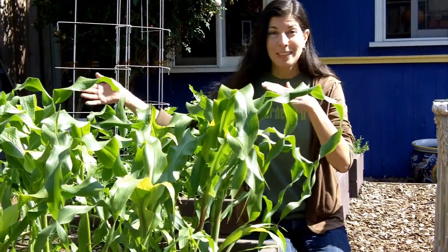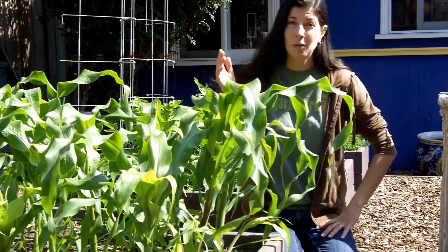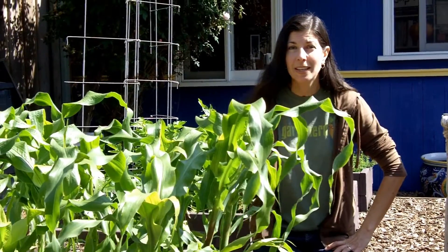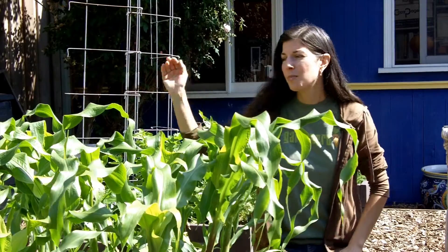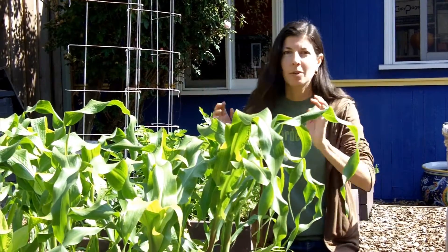The reason why you want to plant it in a block instead of a long row is because corn pollinates itself via the wind. If you plant it in a long row, it's just going to blow over the fence. Make sure you plant it in a block so they'll talk to each other.